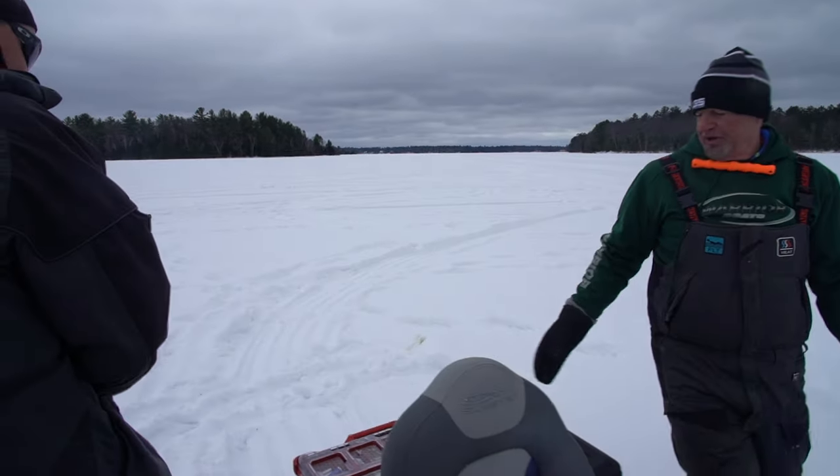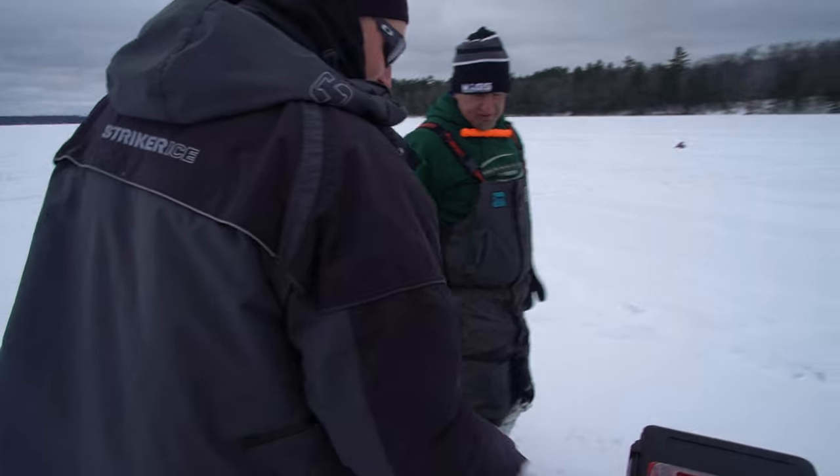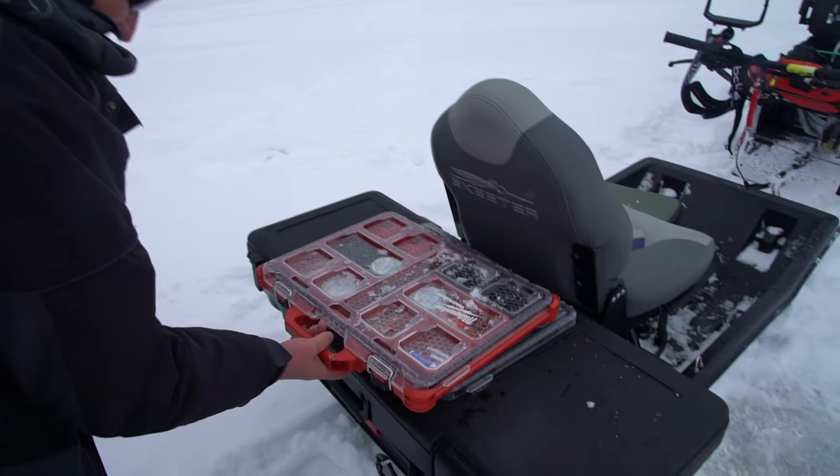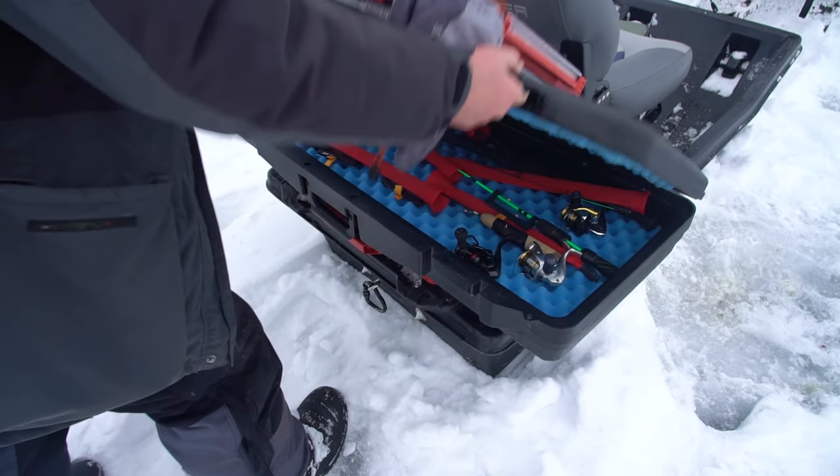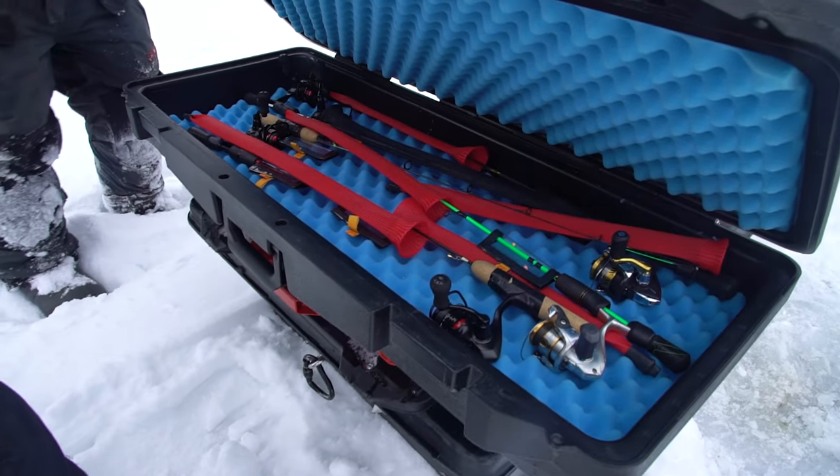In the back he's got the Milwaukee Pack Out system — the boxes lock right in. One is basically a tackle box, which is pretty slick. Everything stands in there, and then there's a rod case so you can put your rods in there.